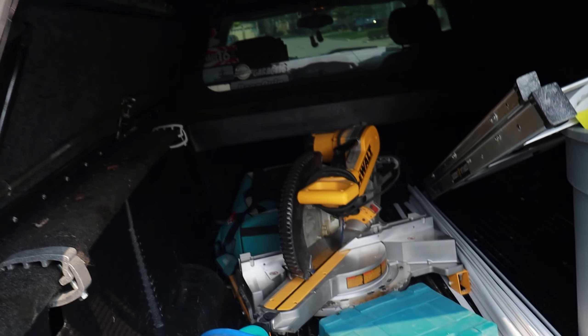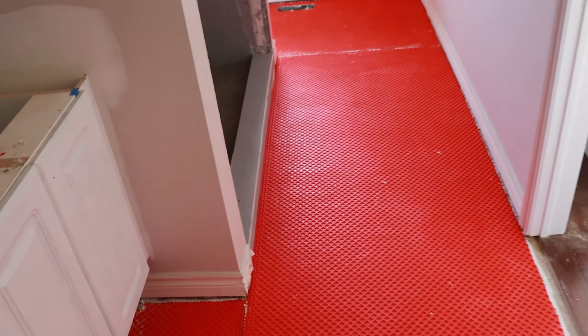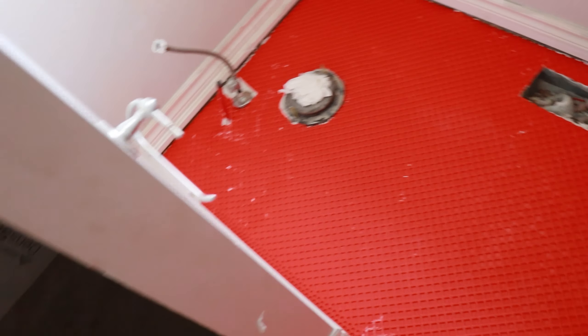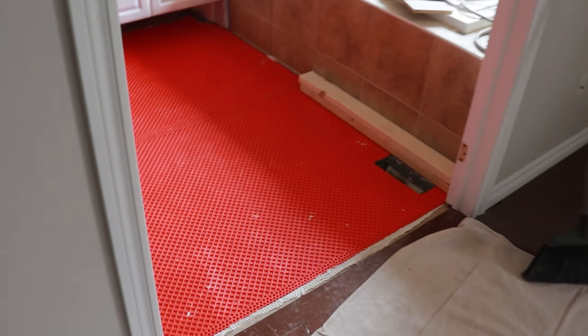Good morning guys. Today we're starting off with getting a bunch of tools together and then we need to shoot off to a supplier to pick up some baseboard, some doors, and some door trim and stuff like that. So we've got a long morning ahead of us, so I'm going to start getting ready and then we're going to start loading up all these tools we need.